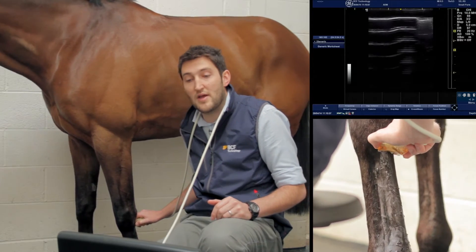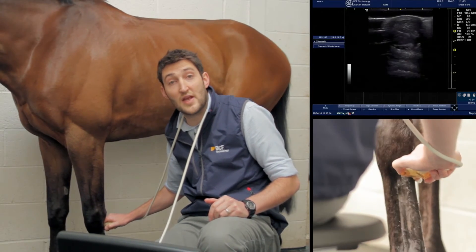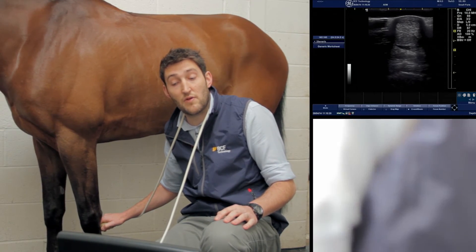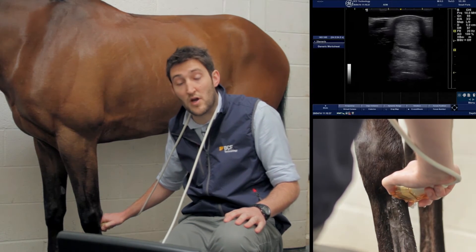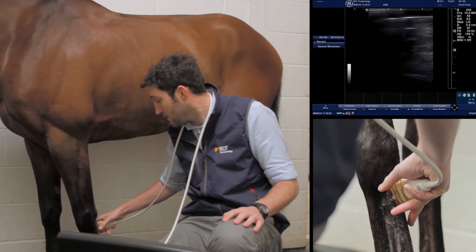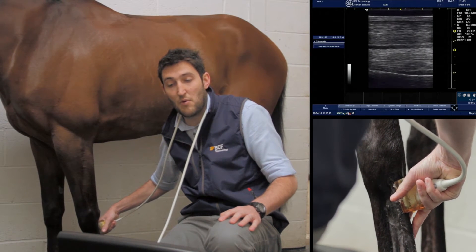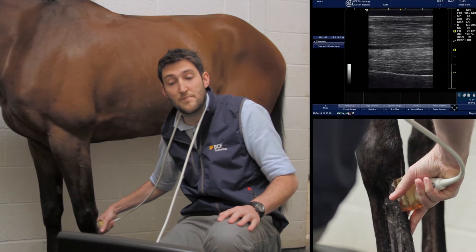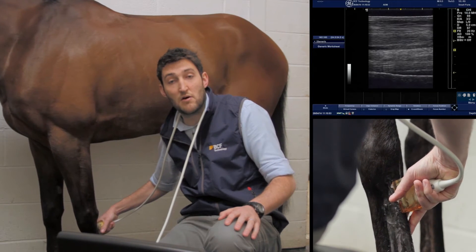So we were up here in zone 1A. We're just going to rotate our probe — bearing in mind what I said earlier about keeping lateral to the left of the screen — we're also going to keep proximal to the left when doing the longitudinal section images. All we need to do is rotate our probe 90 degrees clockwise so we've got our marker at the top of the leg, and then we get our longitudinal image, aiming to get all those fibres lined up roughly horizontally on the screen and as best we can through the midline of the tendon.